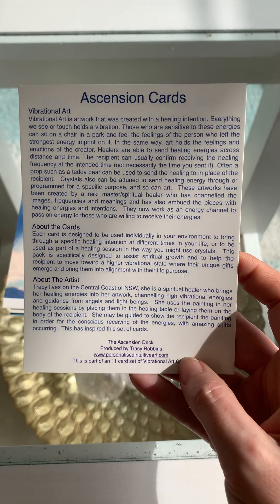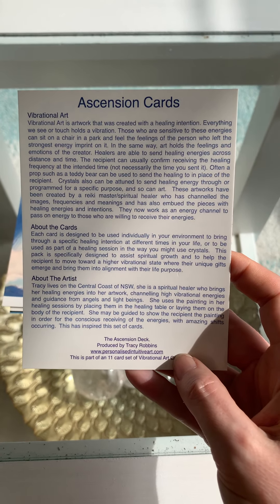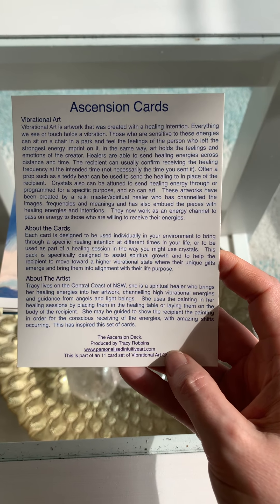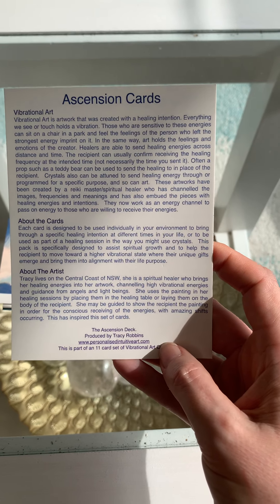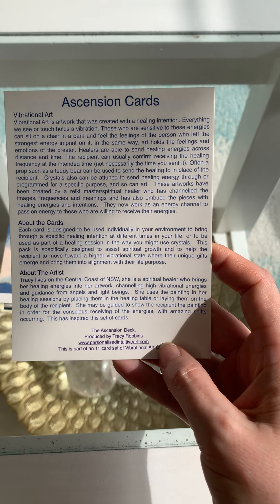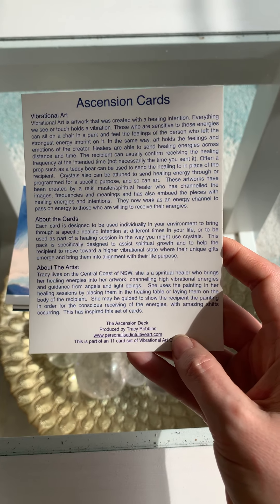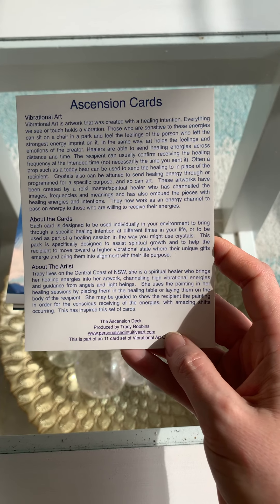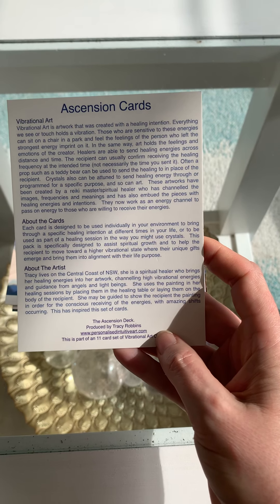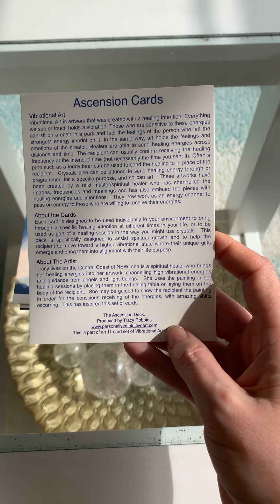Often a prop such as a teddy bear can be used to send the healing to in place of the recipient. Crystals also can be tuned to send healing energy through, or programmed for a specific purpose, and so can art. These artworks have been created by a Reiki master spiritual healer — a multi-dimensional healer really — who has channeled the images, frequencies and meanings, and has also imbued the pieces with healing energies and intentions. They now work as an energy channel to pass on energy to those who are willing to receive their energies.